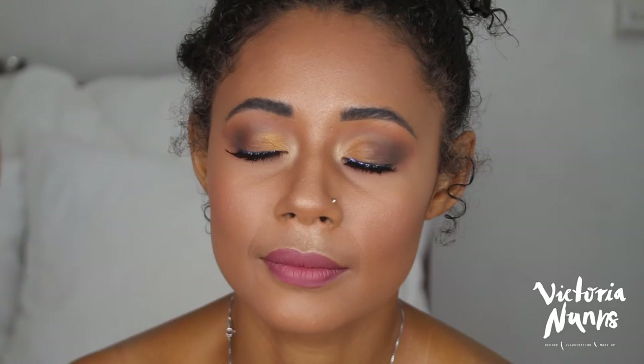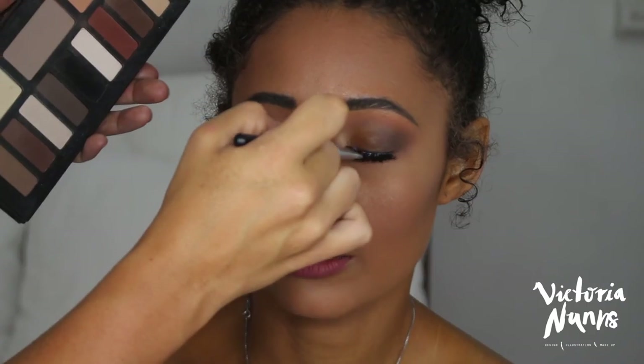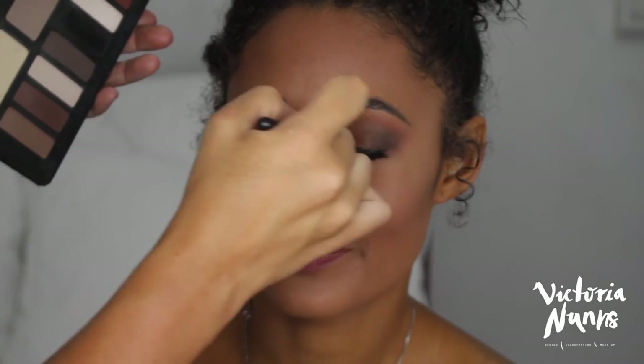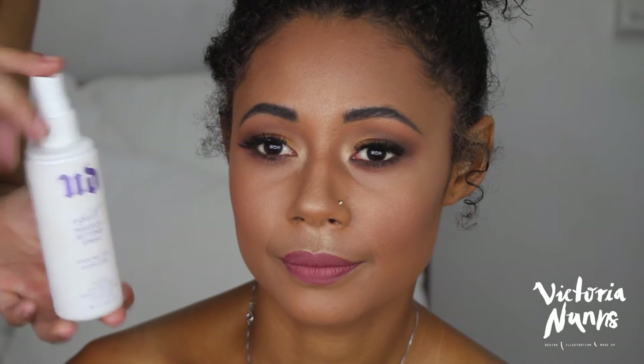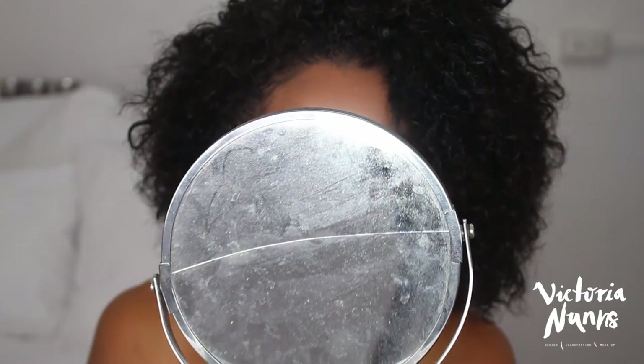I pop some glue on the lashes and apply them — these are e.l.f. lashes in the style Lara, a beautiful natural lash you can buy individually or on a subscription basis. They look really beautiful and nothing too overpowering — perfect for this more natural look. I set them with some black eyeshadow, then finish the entire look with Urban Decay All Nighter Setting Spray. Leone was so cute when I revealed her the look — she never wears much makeup, so it was really nice to show her what I could do. Thank you so much for watching — if you enjoyed, give it a thumbs up, subscribe, and follow my social media links below!